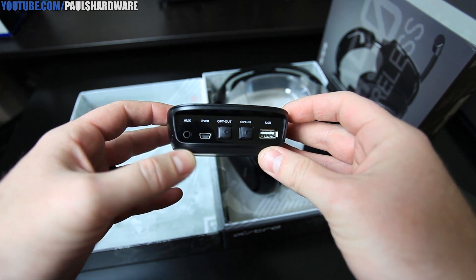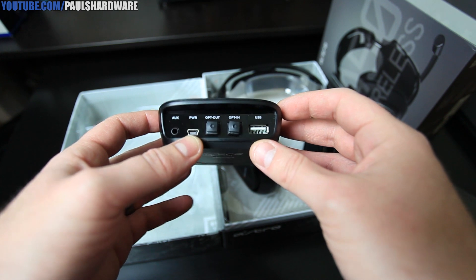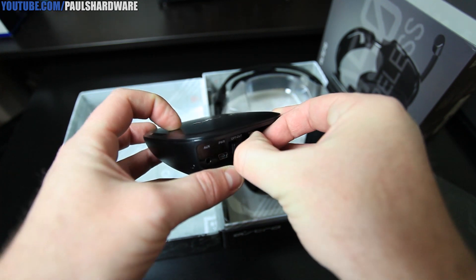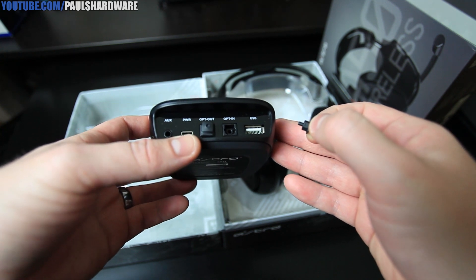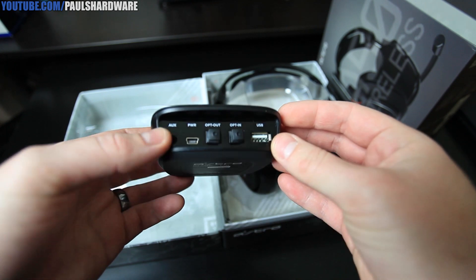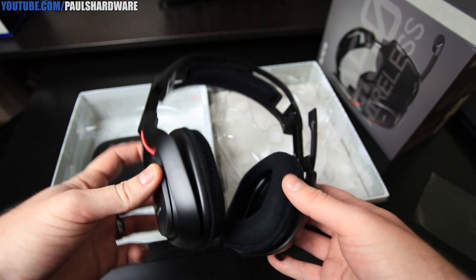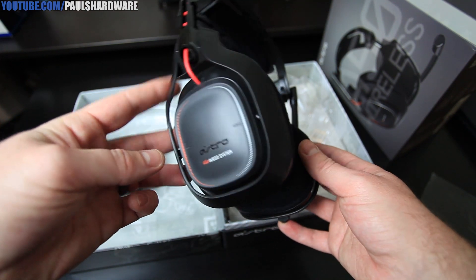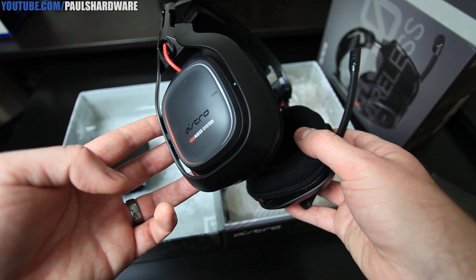Here's a look at the back. We have an auxiliary input and previously mentioned USB — it gets power directly from USB. There are Toslink connectors currently covered up, so you have the optical Toslink out as well as input. And then there's also a USB port right there. Next up, the headset.